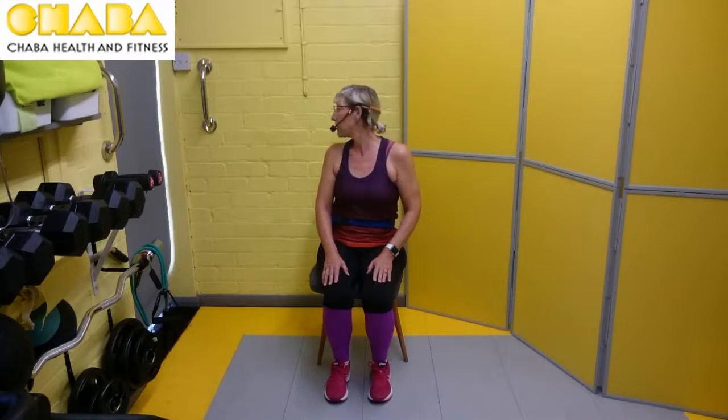Just take a breath there while I show you the next one. We're going to rotate the neck now. So we're going to take our chin just over our shoulder and bring it back. Breathing in on the return, breathing out on the twist. Alternate sides. Join with me now — and breathing out over that shoulder, back to the front, over to the other side, and back to the front.